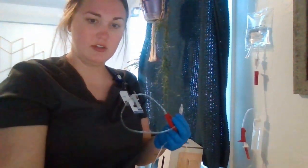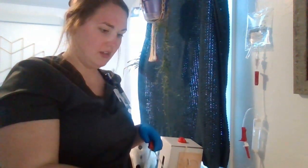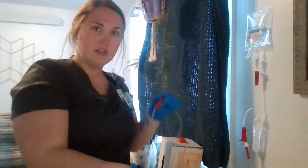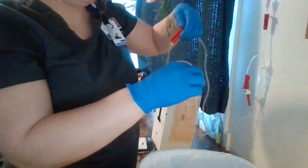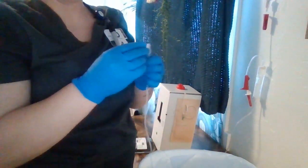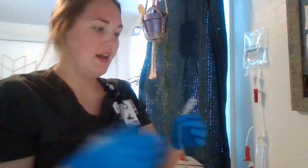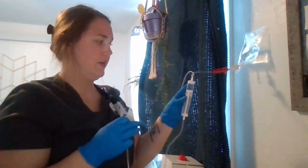I'm going to open this clamp to make sure that we get flow — you can see that flow. Once I've primed my tubing, I'm going to clamp this back up so that it's stopped and I'm going to put my cap back on, making sure that it stayed clean. I'm going to then hook it up to the patient's IV. Before that, I'm going to tap this filter and make sure all the air is out of there — no air bubbles.